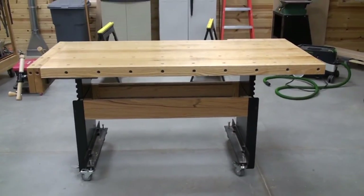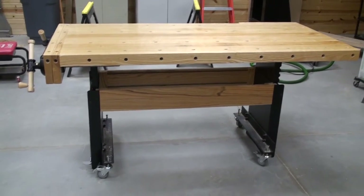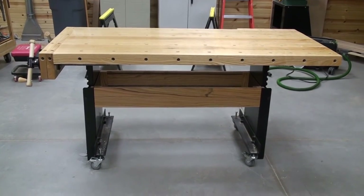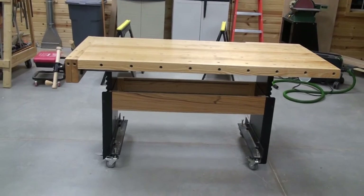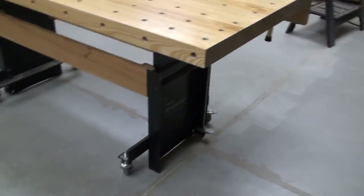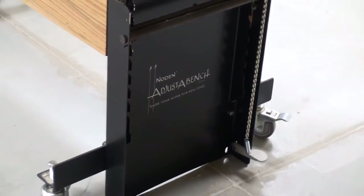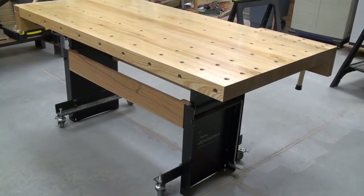Hi everyone. This is Frank, and I thought I would do a completion video here of a bench that I've been wanting to make for years. Finally got it accomplished this summer in between some other projects — mowing lawns, so on and so forth. But I've got it completed. Let me do a walk around and describe what I did, and then I'll show you the actions of some of the bench vises. This is the Noden Adjust-A-Bench. I bought this at a show in Binghamton, New York, probably about nine years ago, and finally had an opportunity, amongst several different moves, to get it put together in the shop I'm trying to complete here.